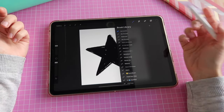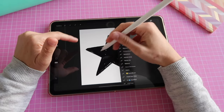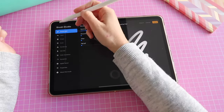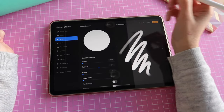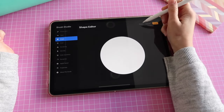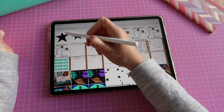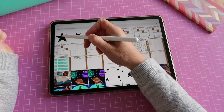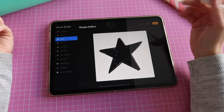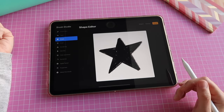I'm going to turn this star into a brush by clicking on this plus sign. From here I'll go to where it says 'Shape', then tap the little gray button that says 'Edit', then 'Import', then 'Import a Photo'. I can select the recently created image — the shape I just created and exported — and now I have it on my canvas.